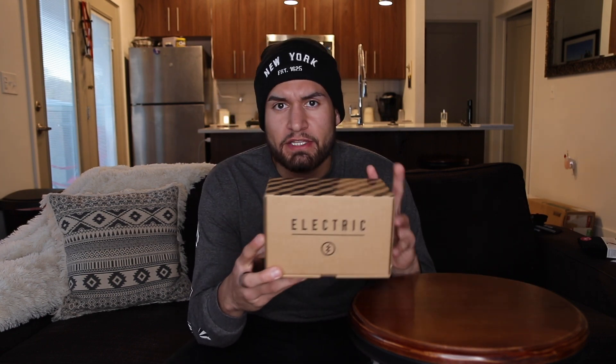I just went to my Zoomies and picked up the Cleveland Signature Line goggle. I've always been loyal to Dragon for years, but I just started to hate my X2s, so I'm pumped to get to the nitty-gritty with these goggles.